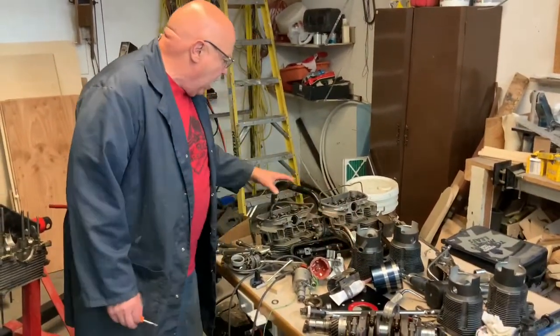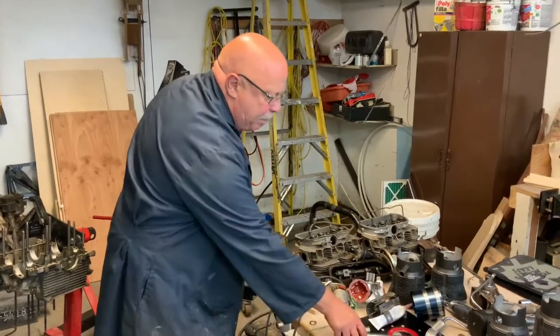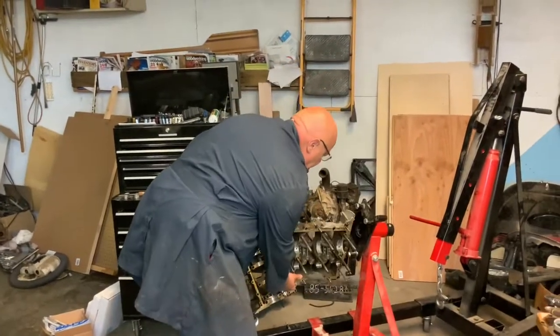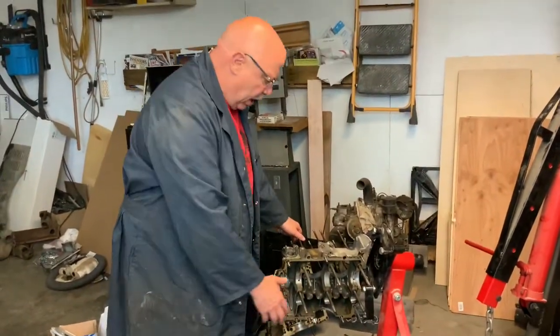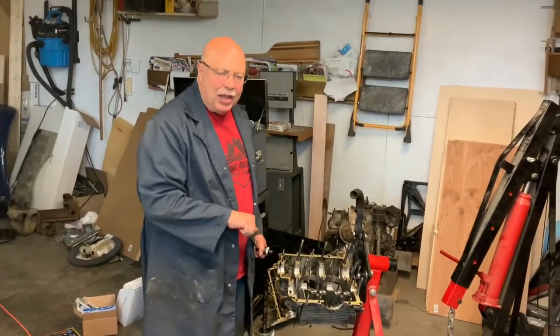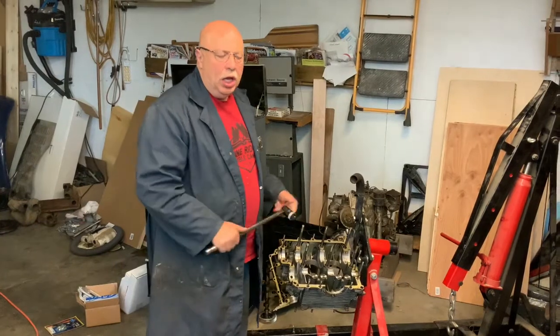I put it all back together again and was pretty proud of myself. I had the pistons going in, the cylinders on, I was putting the heads on just to hold it all together — it was looking good. I had a great big nut on the front with a big bar, turning it around. I had the two cases, cylinders, and heads assembled, and as I was turning the motor over with the big wrench, I heard a crunch. I had actually fixed that main bearing problem, so this was the second time it was together.